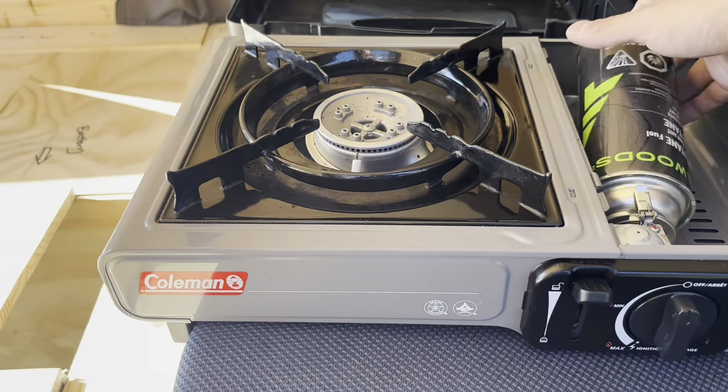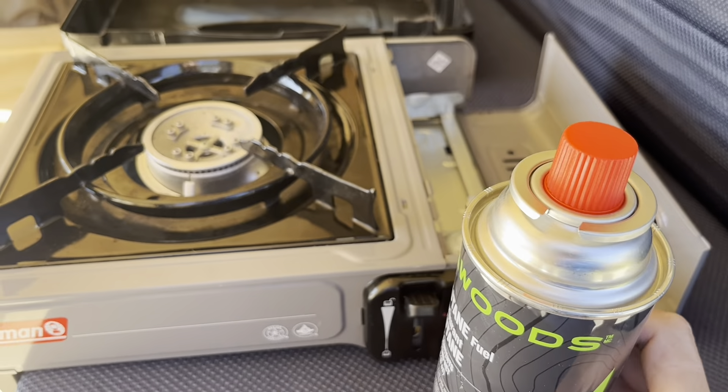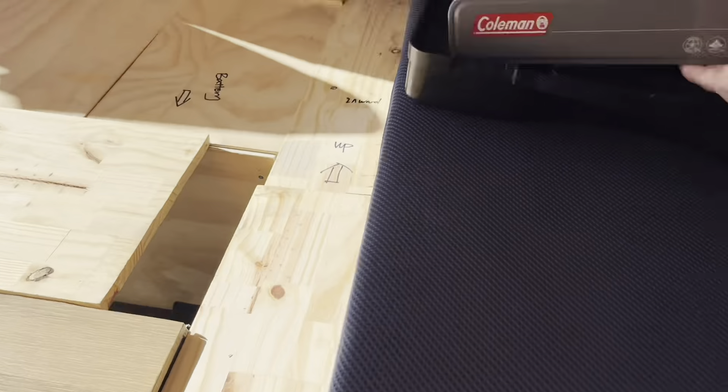Every time after cooking, turn this off, release this, and take this out. Make sure that it's cool, and also do some cleaning before you put it back in the case.